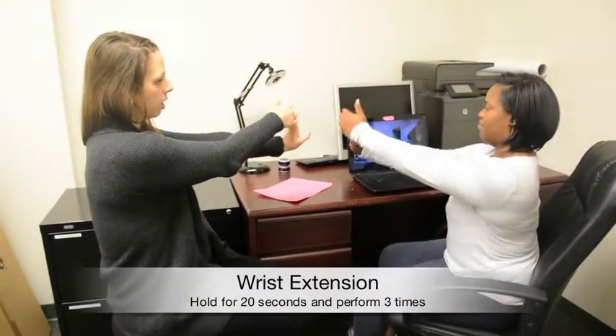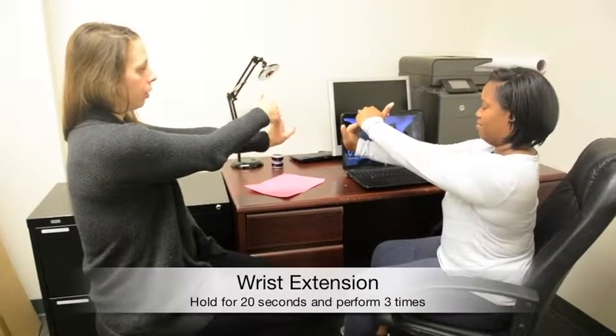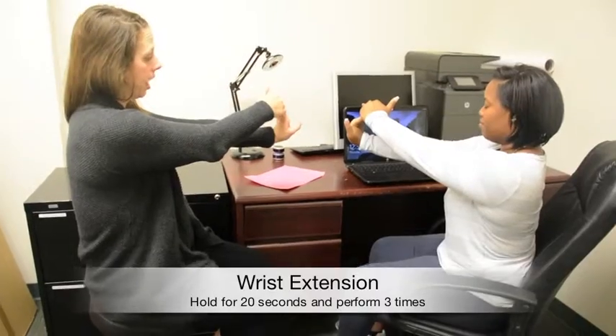The first one you can do is wrist extension. Keep the elbow straight and pull the fingers back. You're going to hold for 20 seconds, and you can do that three times.